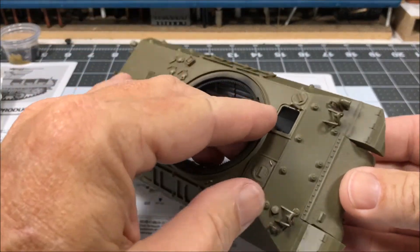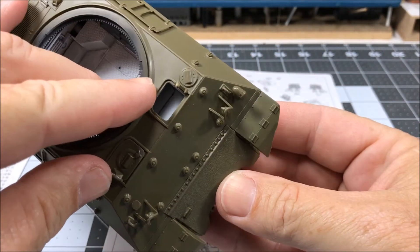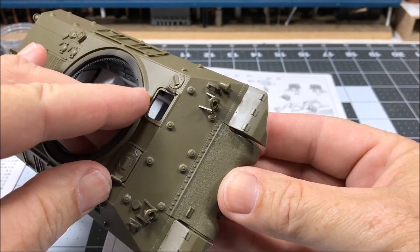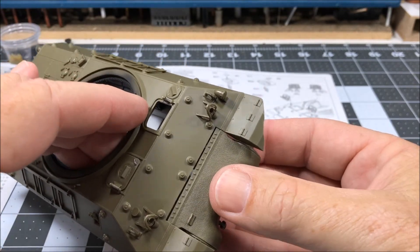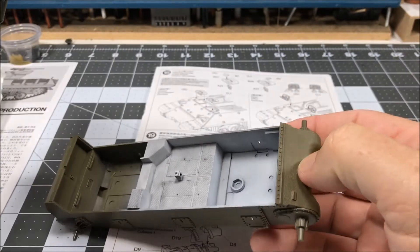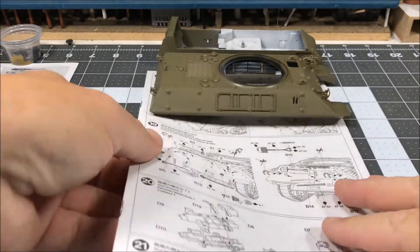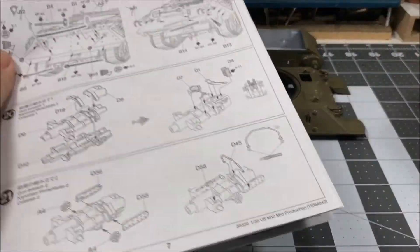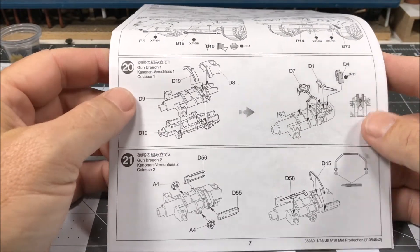I did a test fit and it fits together really well. Once it's pushed into position there is no seam at all — it fits really, really well. The fit on these things is just splendid, I must say. So the next part coming up is starting work on the gun breech.